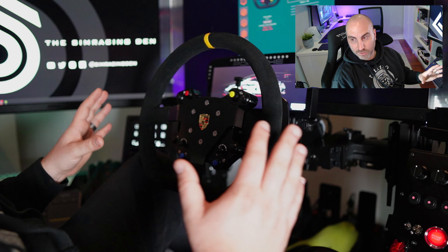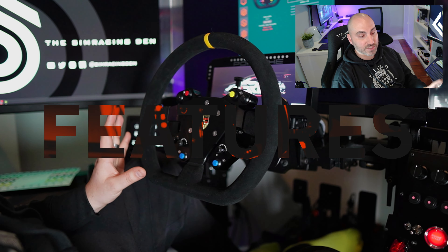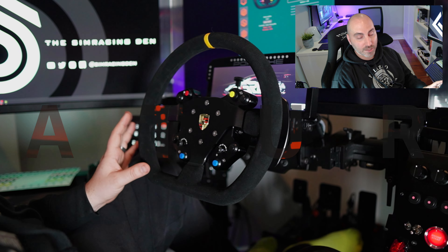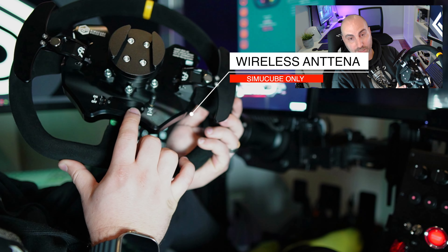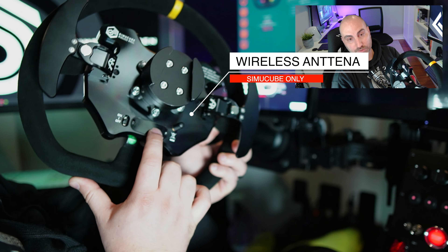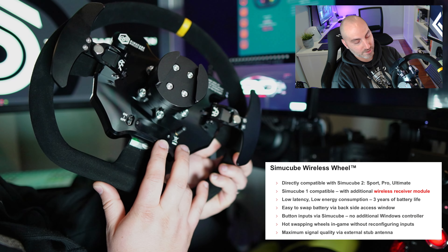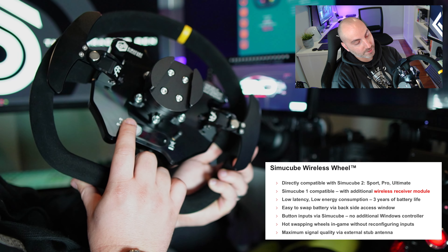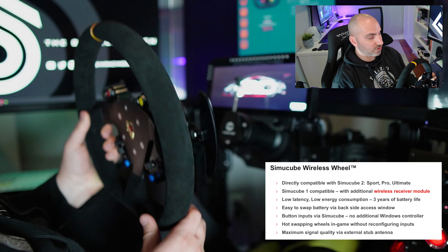Let's go through the initial features. This is directly compatible with the Simicube 2 Sport, Pro, and Ultimate wireless out of the box. There's a built-in antenna on the back, a battery inside that you'd have to change out, but I think it lasts several years with normal use. There's an on/off switch, which I've got on right now and paired to my wheelbase.